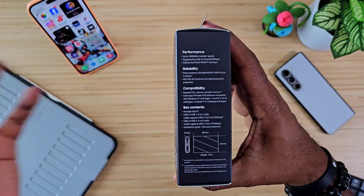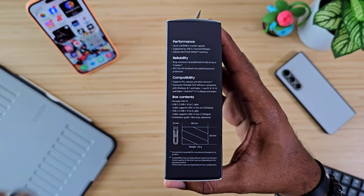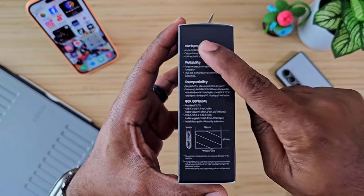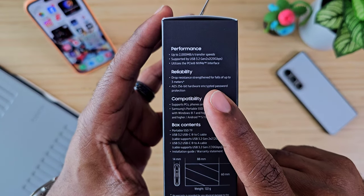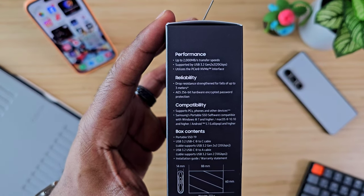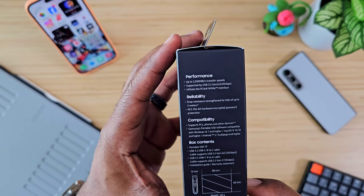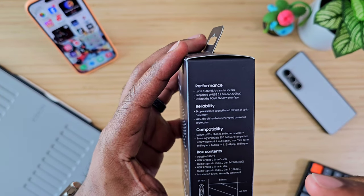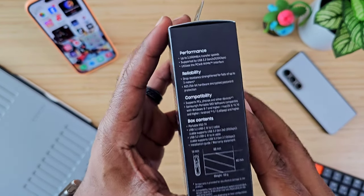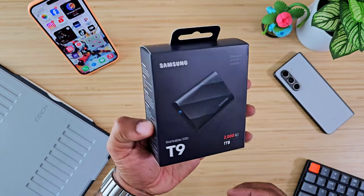So as usual, let's talk about what this thing can do for you. For me, it's going to be holding all of my YouTube videos and things I shoot on a daily basis. Performance-wise, you see that 2,000 megabytes per second — the old ones were like 1,050 somewhere around there, but this one gives us 2,000 megabytes per second on transfer speed. It uses USB 3.2, which the other one did too, but this one has Gen 2 technology built right into it.